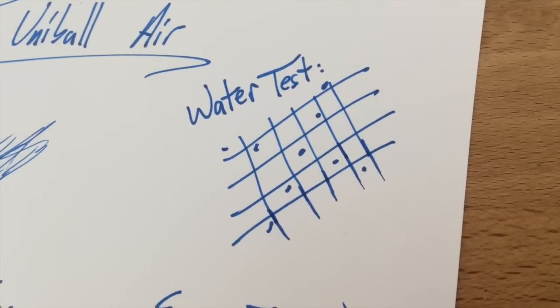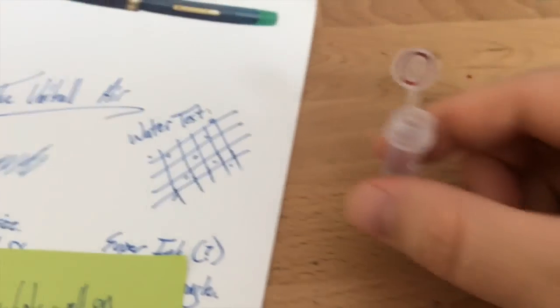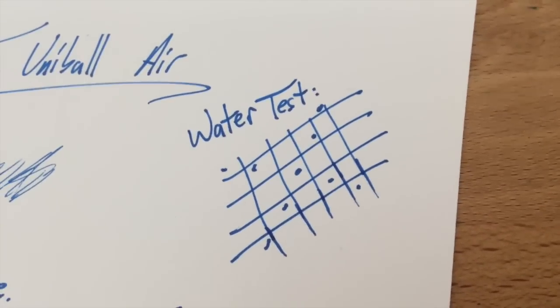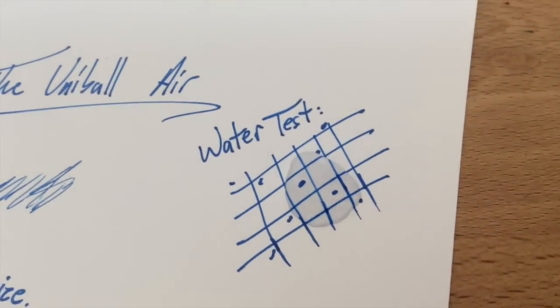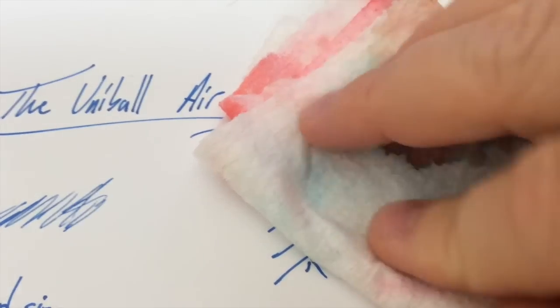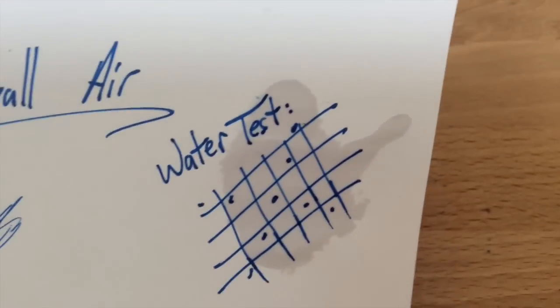Next up is the water test. I can't find any of my little syringes right now, so I'm just going to use this little vial — it's got water in it, no big deal. This is supposed to be Super Ink, so it's supposed to stand up to water and fraud prevention and that sort of thing. Let's just pour some water on it and give it a little smear. Really nothing came up — nothing there. Super Ink — good job, super ink!